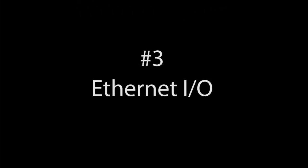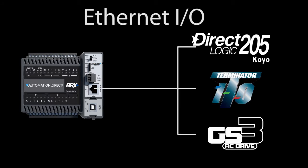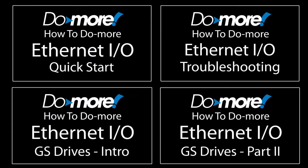Number 3 – Ethernet I/O is an excellent way to get more I/O on your base PLC. You just plug a Do More PLC with an Ethernet port into a network with DirectLogic or Terminator bases with EBC controllers – not the regular CPUs – and enable the Ethernet I/O on the Do More. You now have a ton of I/O that appear to the Do More as simple local I/O. If you want to learn more about Ethernet I/O, check out these videos in the Do More Video Library.